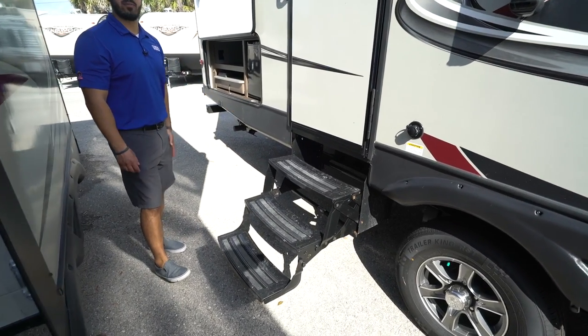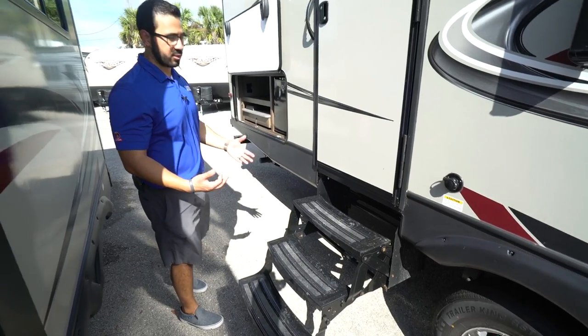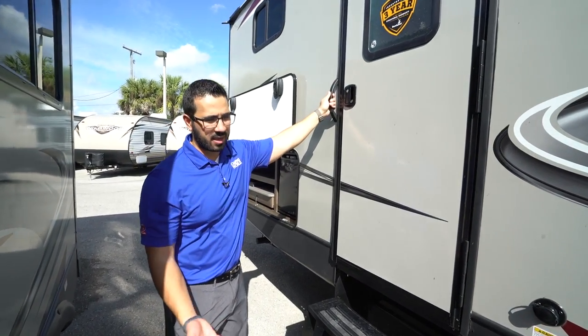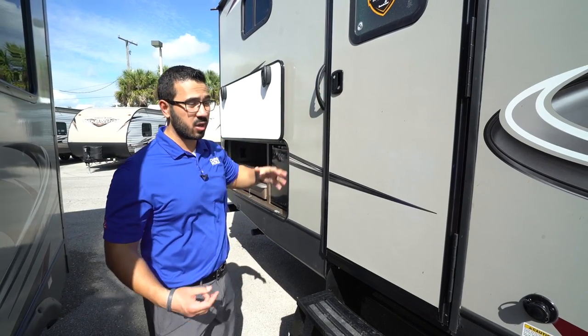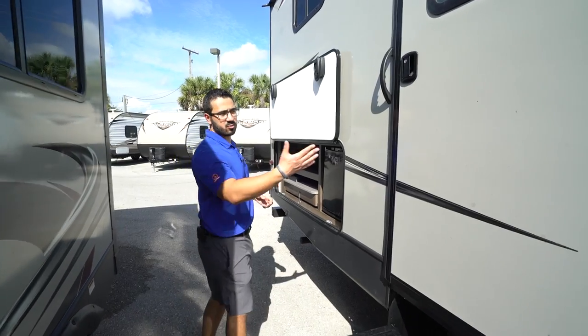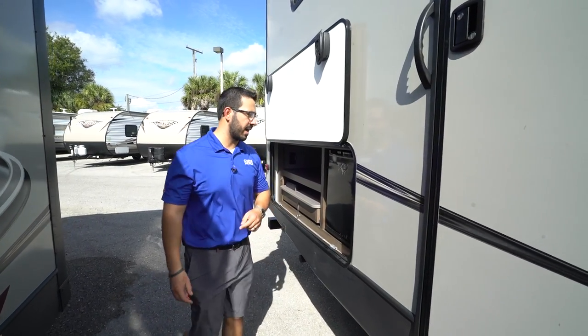Right here you have three foldable steps for the secondary entrance — this is the one into the bathroom. There's a smaller grab handle right here. You probably won't use this entrance as much, but as I mentioned when we were in the bathroom, it's perfect for yourself, guests, or kids — they can just run in, do their business, and head right back out.